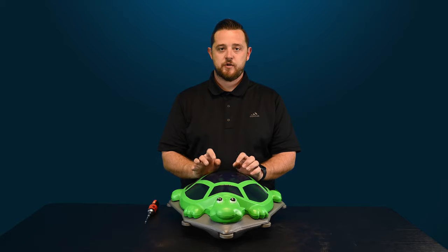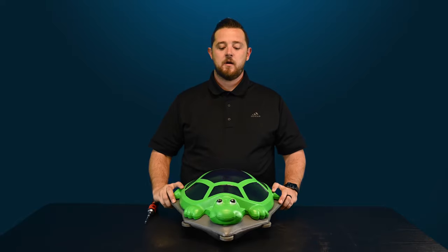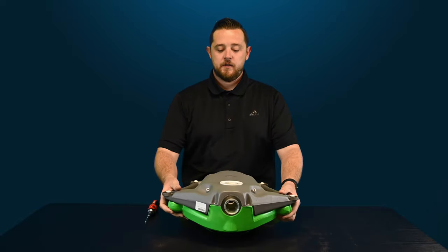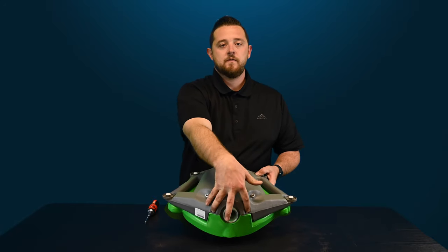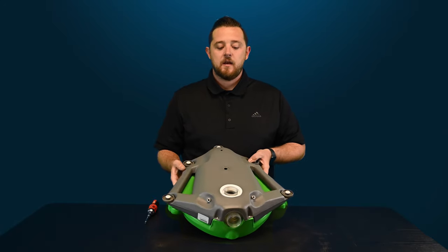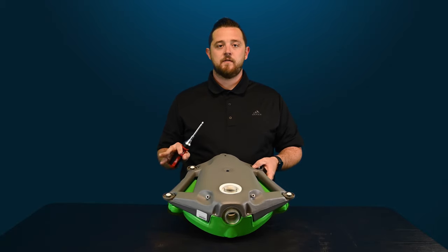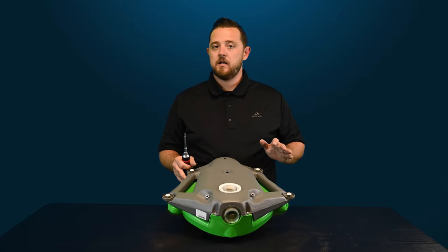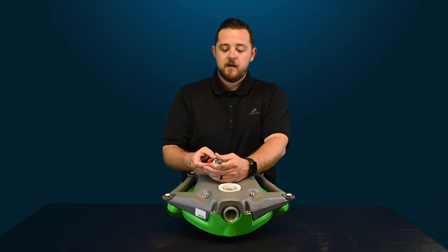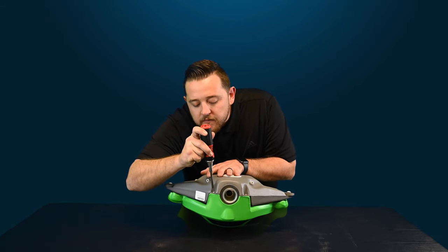In order to remove the actual shell, you're going to flip the entire cleaner over on the turtle. Located right here towards the rear of the cleaner, there are actually two Phillips head screws that you're going to use. One good thing about this cleaner is the only tool you're going to need is a Phillips head screwdriver — no other tools needed to do any repair in the cleaner. So I've got my handy-dandy little ratchet screwdriver here, and I'm going to go ahead and remove both of these screws.